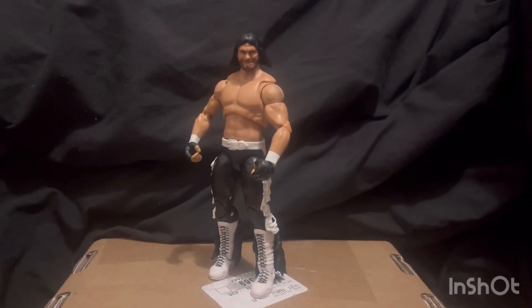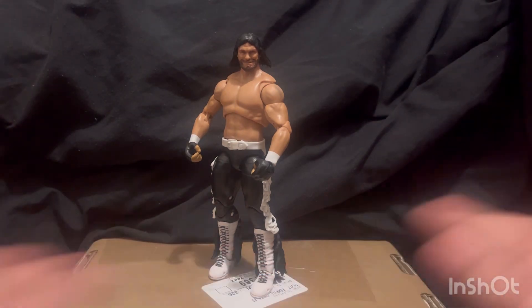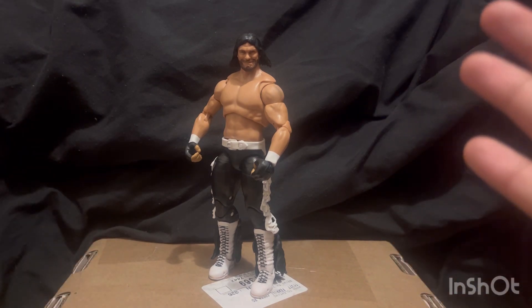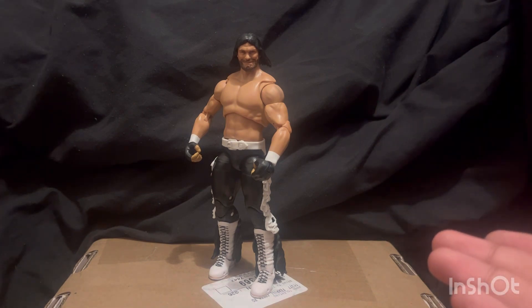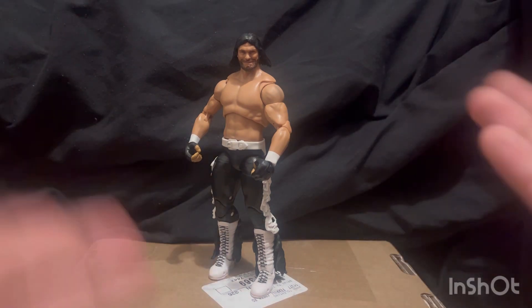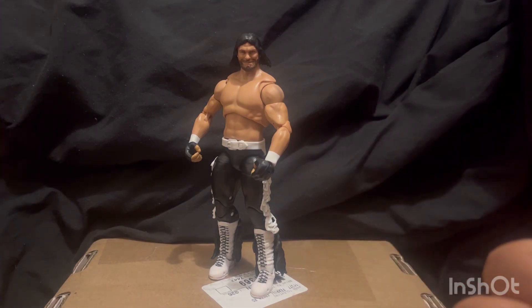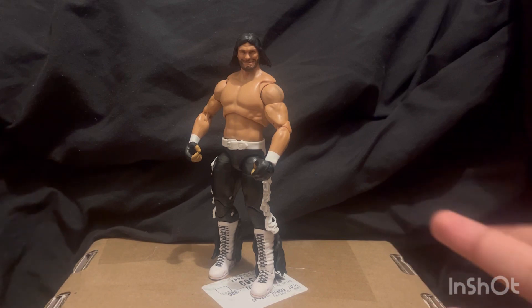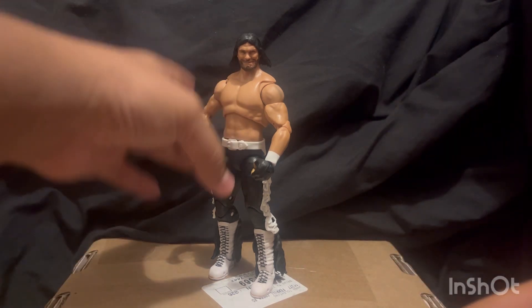That was still a bad Macho Man impression, I am so sorry. But hey guys, welcome back to the channel! So this is the Ultimate Edition Mattel Elite — Macho Man Randy Savage from when he was a part of the NWO. I think I got that right, hopefully. Like I said last week, we're reviewing this guy, and here he is.